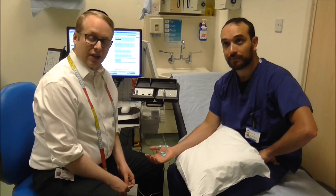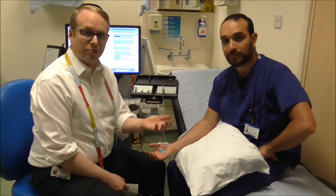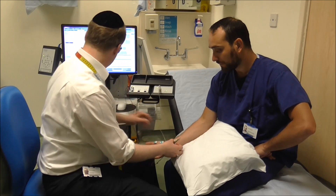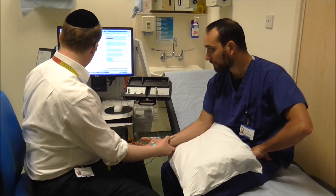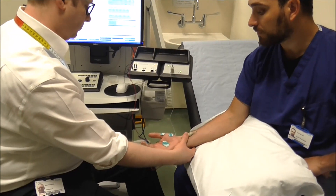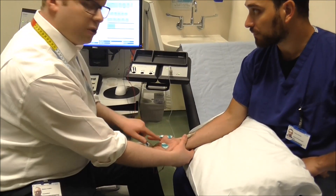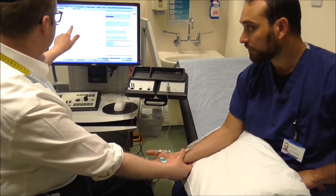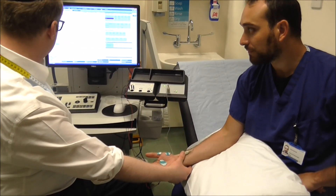I'm now going to demonstrate one of the motor nerves in the hand. This is one of the muscles that helps lift the thumb up. Electrical taps coming up — you can probably see the thumb twitching here. And this is the response that we're getting on the screen.